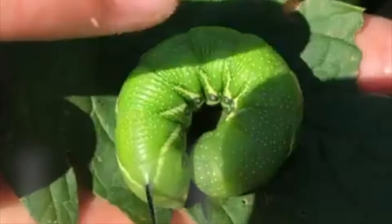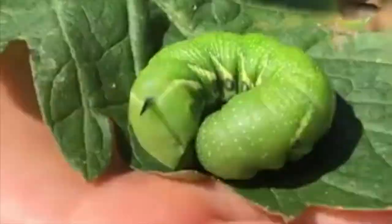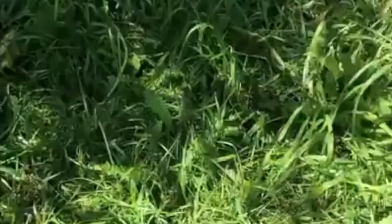Can you hear that little clicking? That is the sound of the tomato hornworm. If you look carefully you can see his little horn, and you can see they blend very easily.